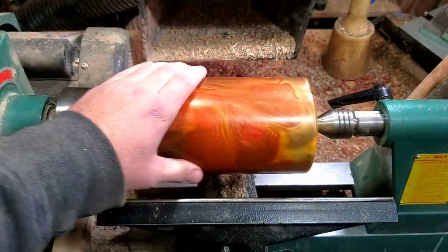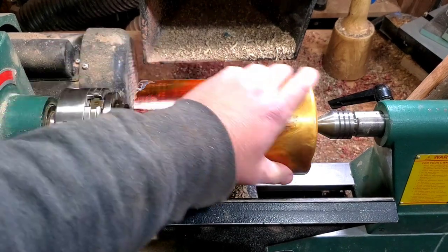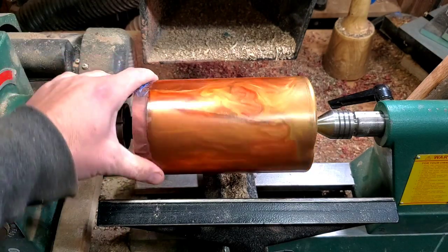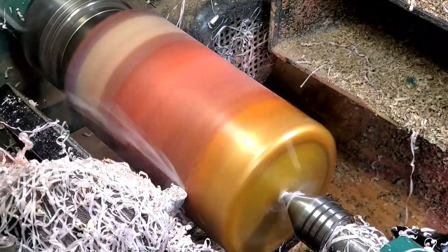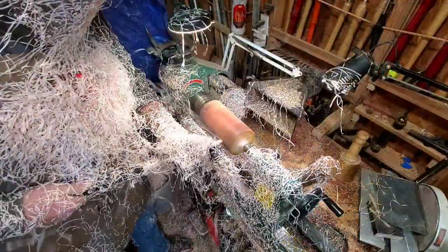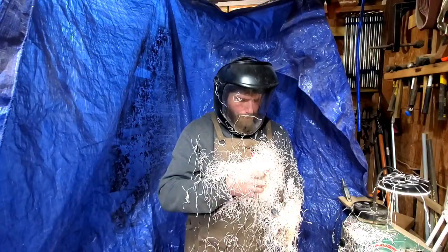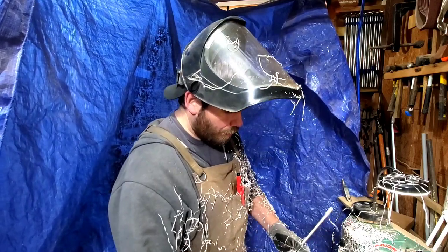I like what we got going on here. I'm still not sure if this is going to be a box or a small vase. It's already like 11 o'clock at night, so I'm just going to try to true this up a little bit. It's got a slight wobble — it shouldn't be too awful bad. I didn't want to stop because I had such a good pass going. I think we're done for the night.